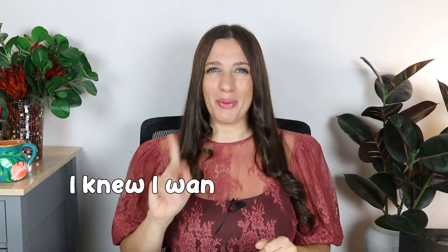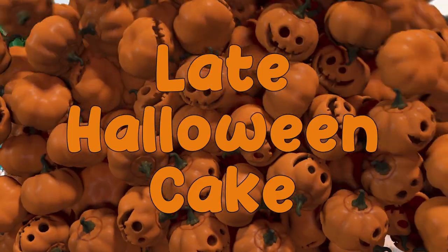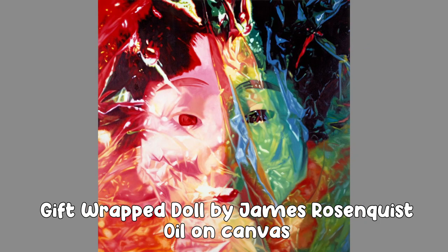For the spooky season this year, I knew I wanted to create Annabelle the doll as a cake. I'm a huge fan of horror movies — I love the Annabelle movies and the Conjuring series — so this was a no-brainer. I've never made a doll out of cake and I'd really like to try. I've always been obsessed with these paintings called Gift Wrapped Doll by the painter James Rosenquist. I saw them in the Metropolitan Museum growing up and fell in love with them.